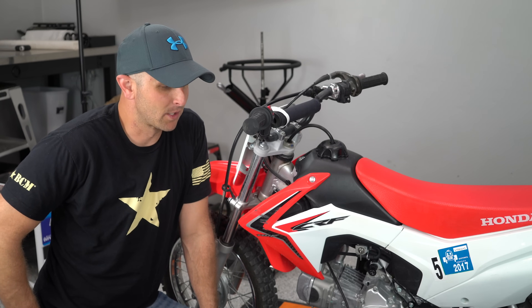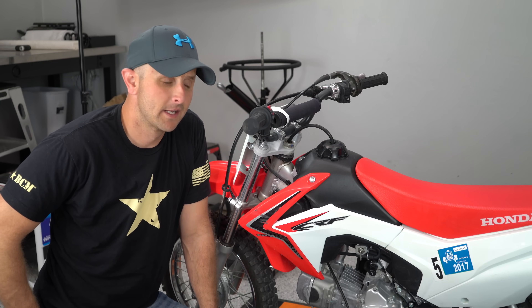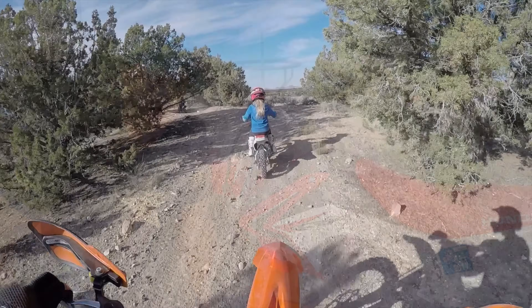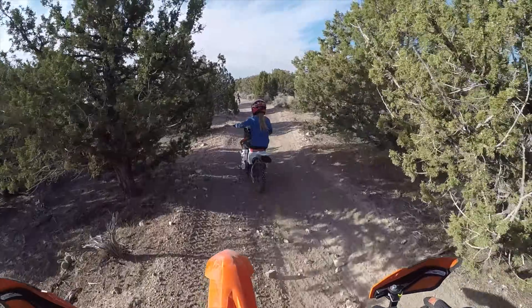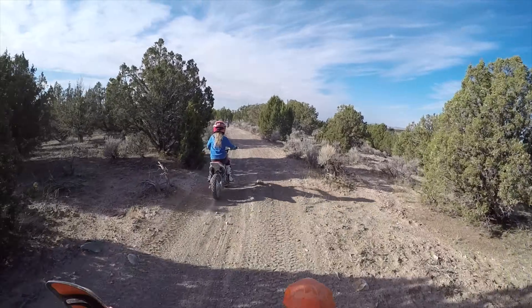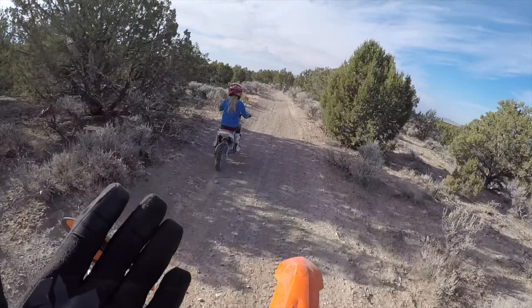I actually like this bike — it works really well for my daughter, but it doesn't work very well for my boys. My boys are more aggressive and want to ride more aggressively, so this isn't really a great option for them. When kids are starting out they need a bike that isn't scary, that's predictable and doesn't have a ton of power — and that's exactly what these Hondas do.